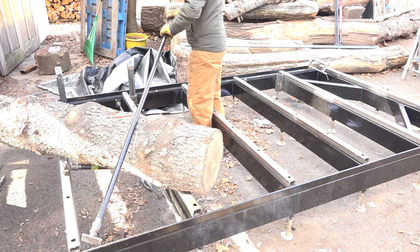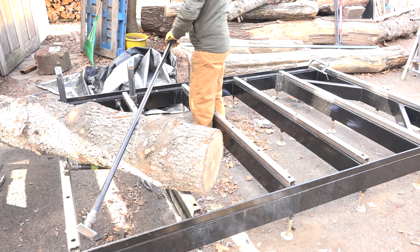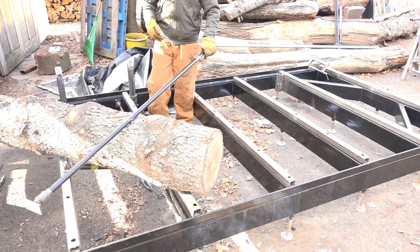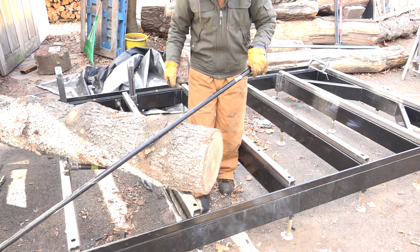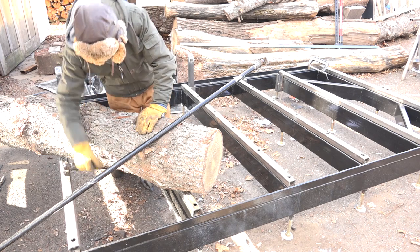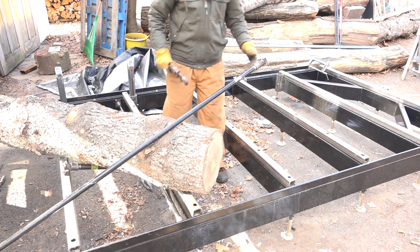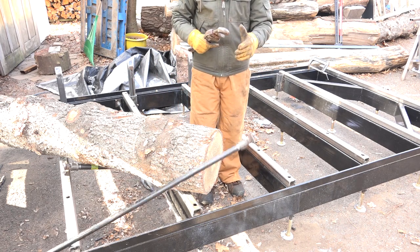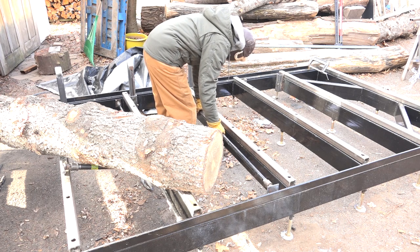The couplers just thread onto the end of a piece of pipe that's the right length to span the width of the bed. I just went down to the home center and had some gas pipe cut to length and threaded for me. Pro tip: if you want to save some money, just buy the full 10-foot lengths instead of buying the length you need — it's about less than half the cost to buy twice as much pipe. Then I can thread the couplers on until the whole assembly fits down in between the bed frame.